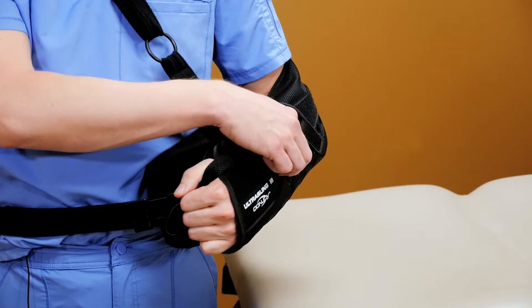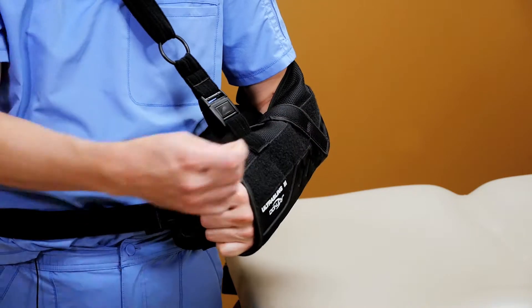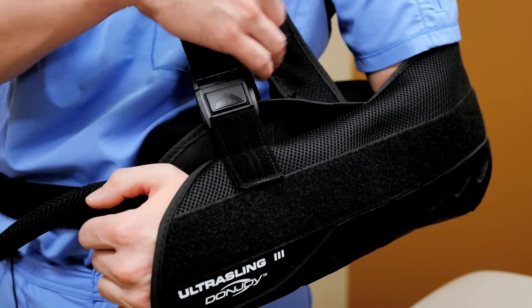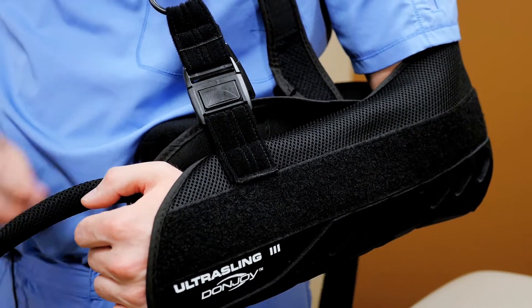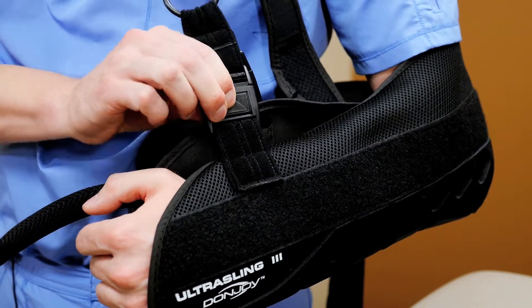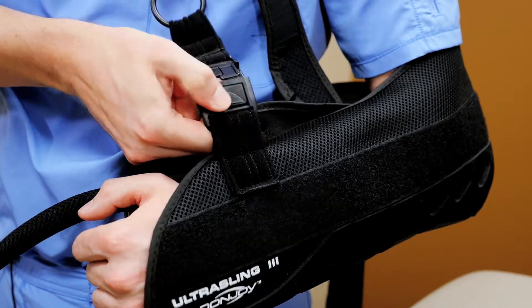The first step is just to remove the strap from the hand and the top of the immobilizer, then unbuckle the strap from your waist, and then the last step is just to undo the clips at the immobilizer. Make sure when you remove the immobilizer to keep your upper arm close to your torso.